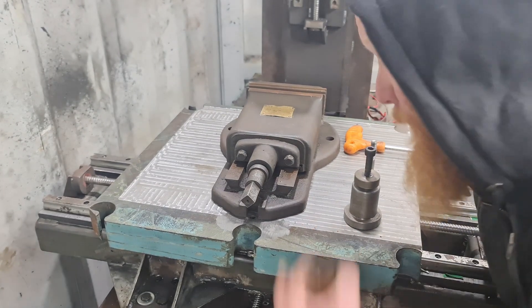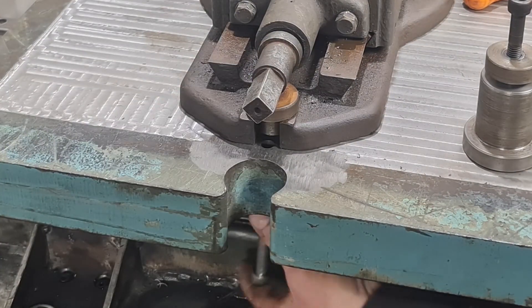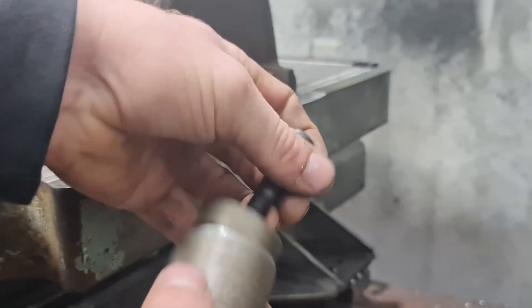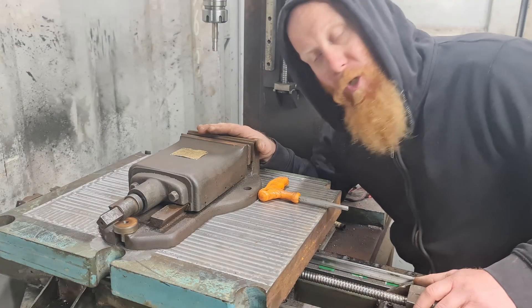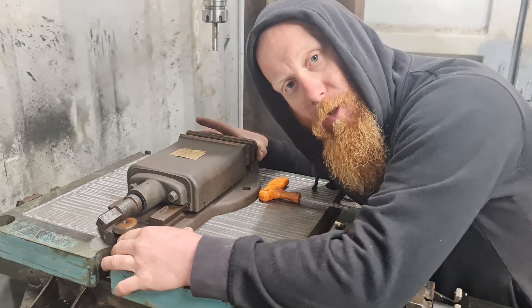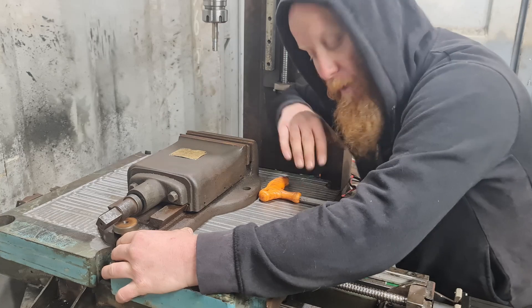So I suppose we'll mount the vise back onto the table. There it is — that's the vise mounted on the machine. It's got a bit of wiggle room to it, so I can have a bit of adjustment to be able to tram it in so that it works parallel to the axis.